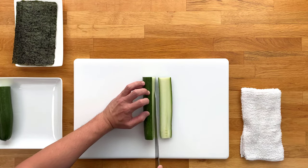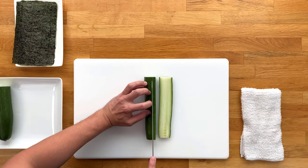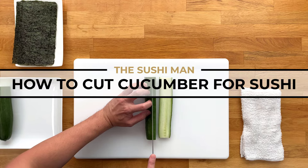Hey, what's going on everyone? Jun with the Sushi Man here, and I'm going to be teaching you how to cut cucumbers for sushi rolls.